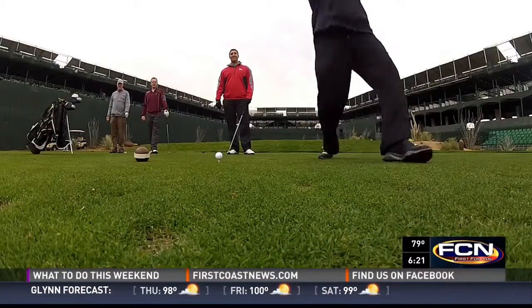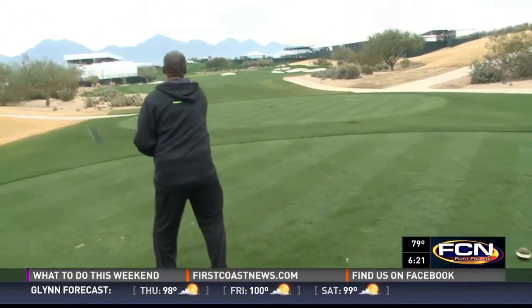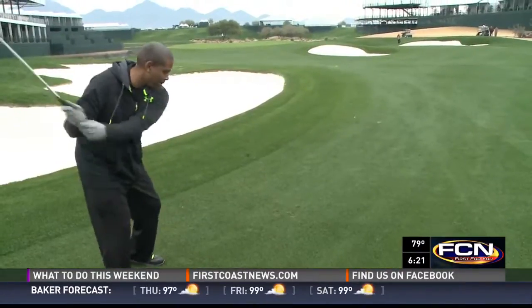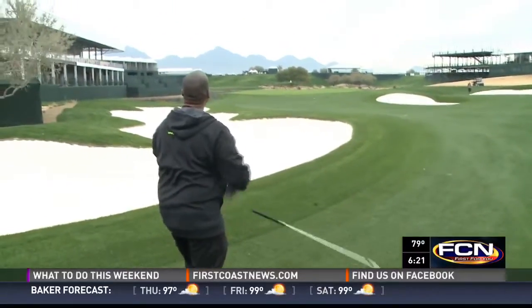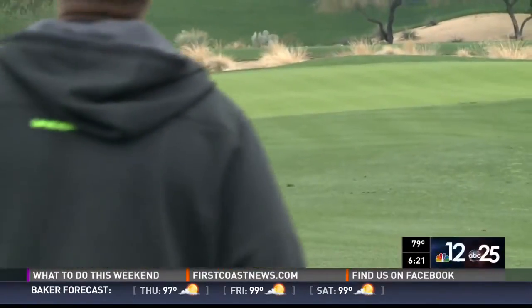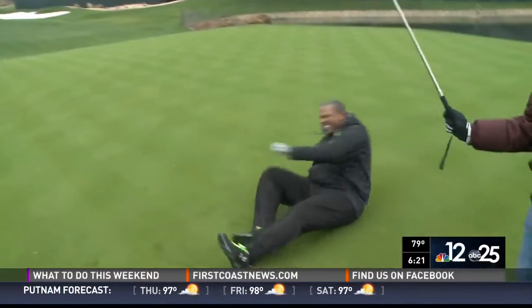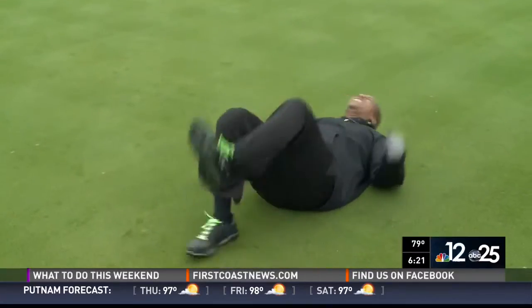That looks painfully familiar — I can feel his pain. A lot of us try to make that swing and just don't quite connect with the ball. It's a four-hour round of golf, and it's the worst when you do that on the first tee. You're like, I quit, I'm done, I'm going to go back and get a drink. This morning we got some great tips on what to do to improve your game and never cry like a baby on the green.